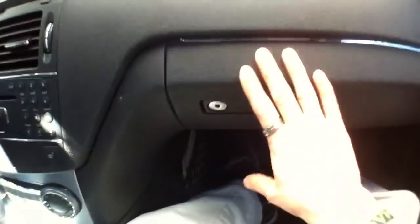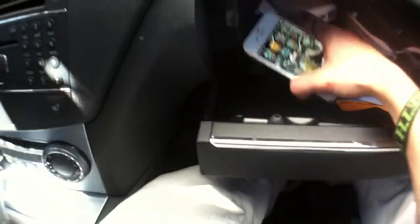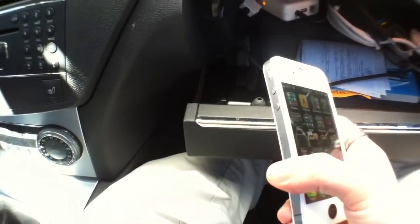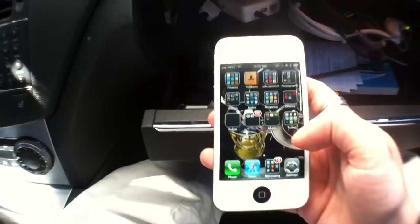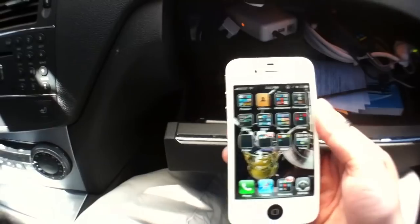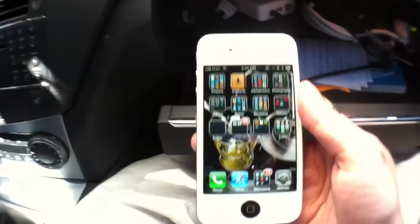The only thing that sucks about connecting to the Airport Express is that you don't have internet, so you've got to have everything stored on your phone already for it to stream. It keeps trying to connect to the internet through Wi-Fi, but unfortunately we're only using it for the music streaming capability. Still working on a workaround for that. Other than that, that's how to hook up Apple's AirPlay to your 2008 Mercedes C-Class.